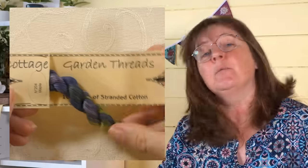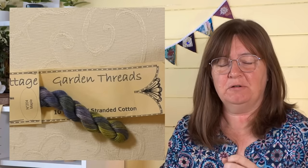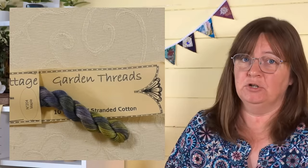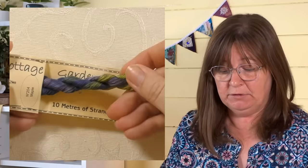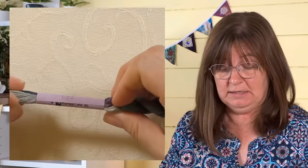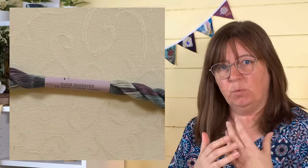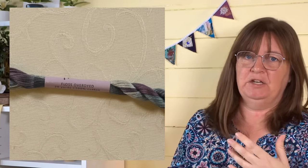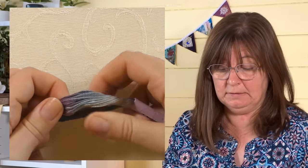These are Cottage Garden threads — some of you might recognize these; they're hand-dyed ones, often called over-dyed threads. I looked this up and couldn't find an ultimate definition, but people tend to use the term when things have been hand-dyed, as they may not be as regular as machine-done ones like DMC or Anchor. Over-dyed can also mean the skein starts as one color and then you dye it with another color, so it doesn't start white — it starts as a pale cream and you add something, and the colors mix.